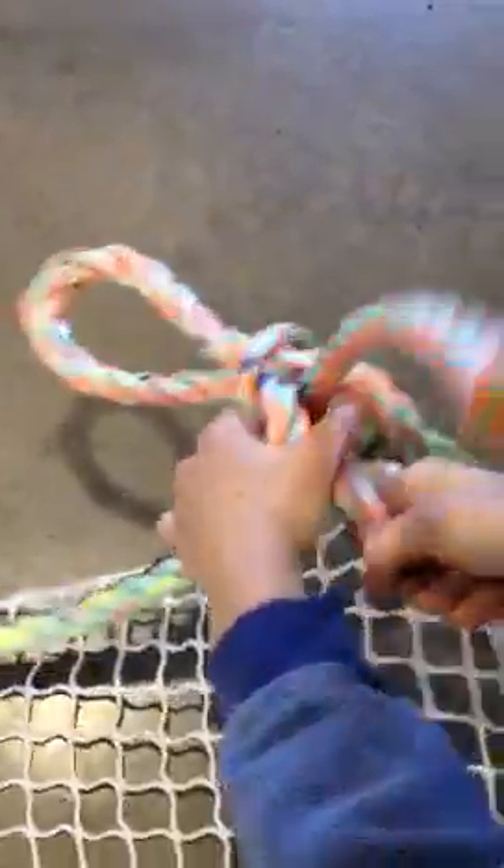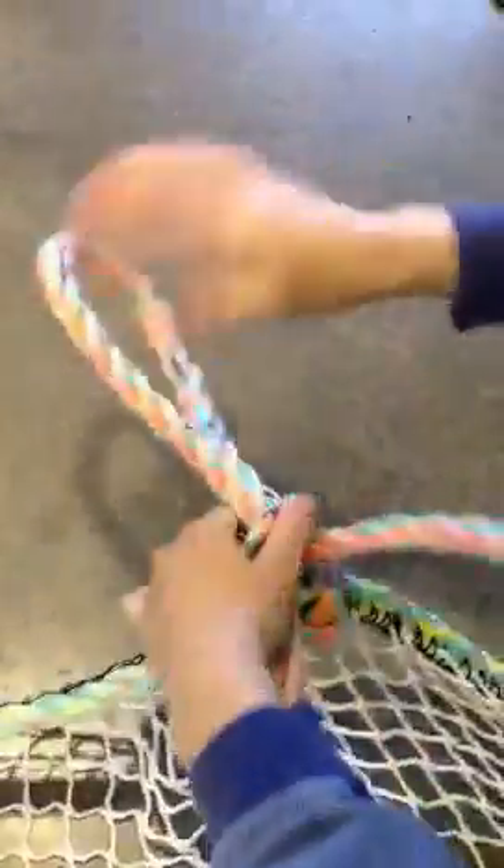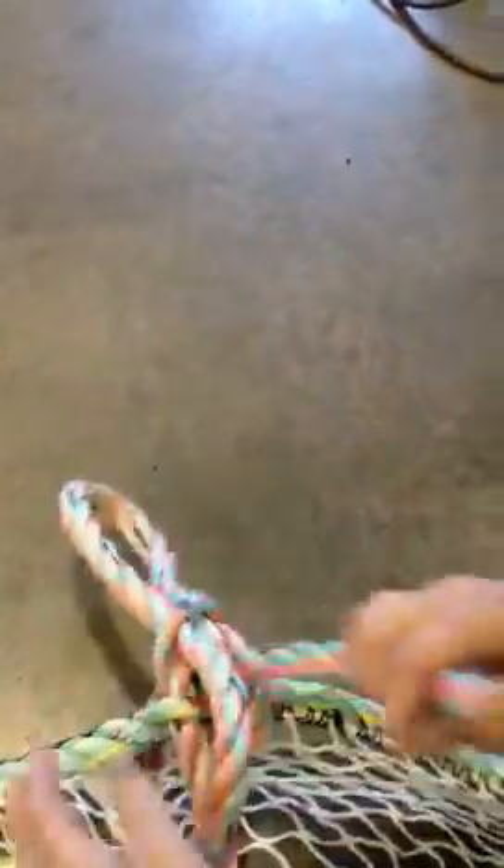At that point we can tighten our loop. This is where we will adjust to get our 6-inch loop.